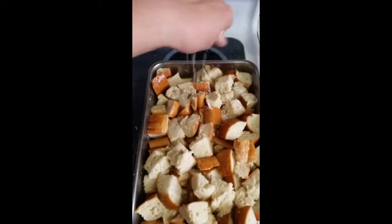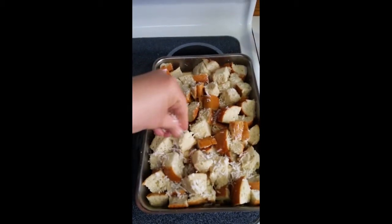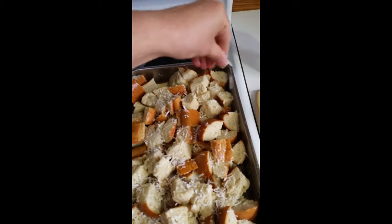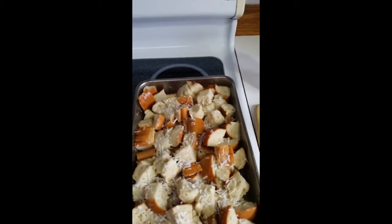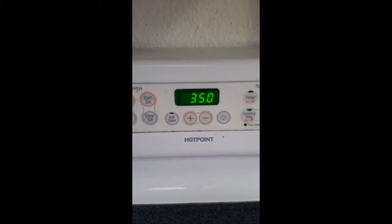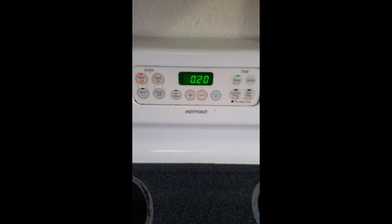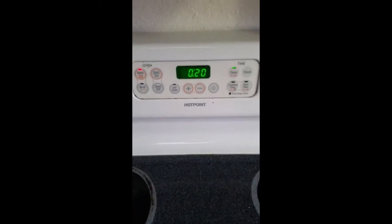I stirred it up real good, and now I'm just going to sprinkle it with some coconut flakes, and then pop it in the oven. You're going to put it in the oven at 350 for about 20 minutes, and then you can sit back and enjoy the wonderful fragrance that's going to be coming from your oven.